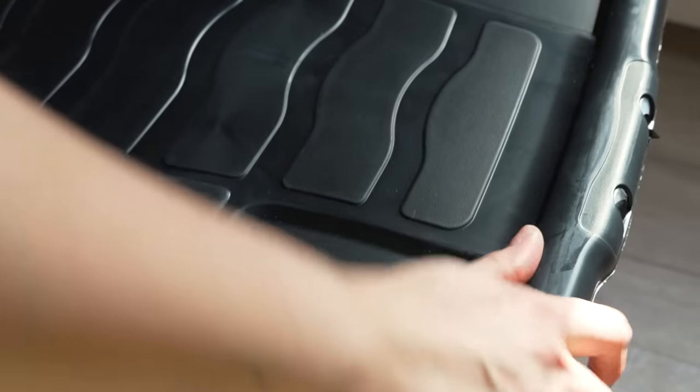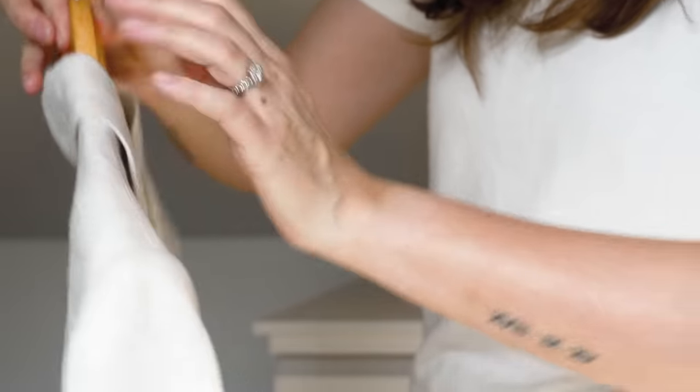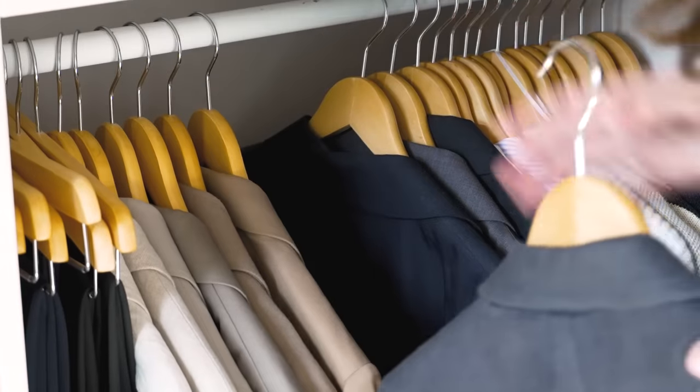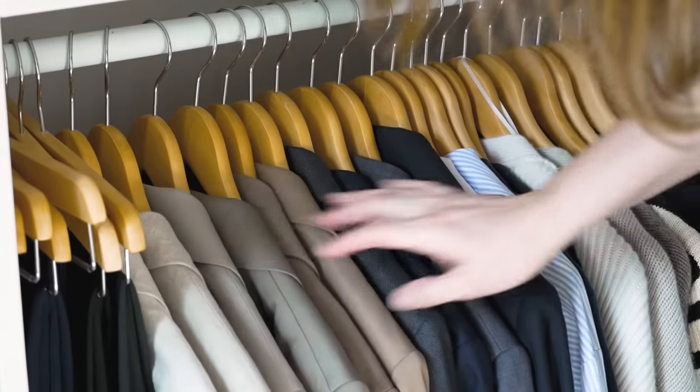Going through each of my spring/summer tubs, I just assessed what was in each one and pulled out the things which I think I may get wear out of over the next couple of months. For example, I have a couple of linen blazers which I decided to pull out and add to my blazer section. I found my summer footwear tub, which is pretty much full of Birkenstocks, and decided not to get out any of my sandals just yet until we get some much warmer weather.